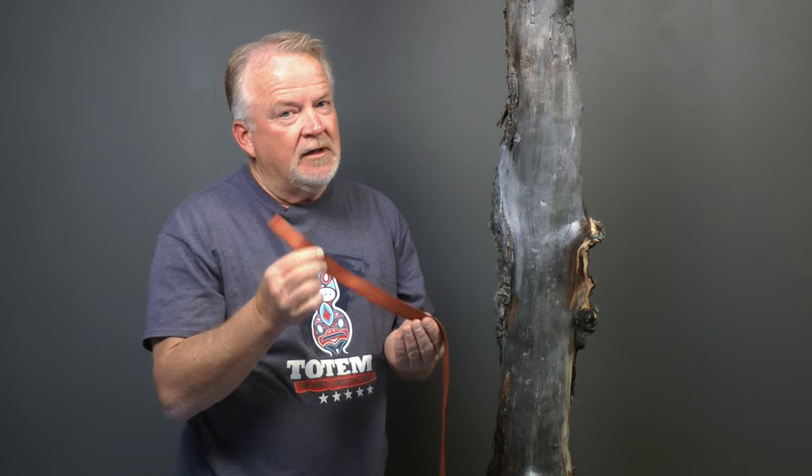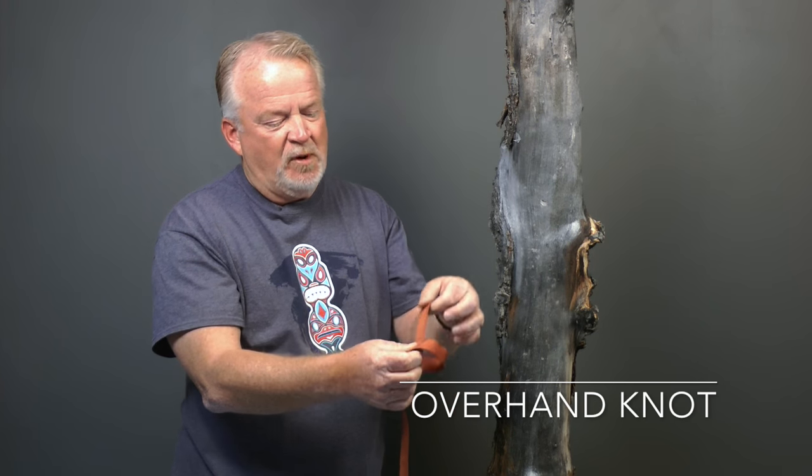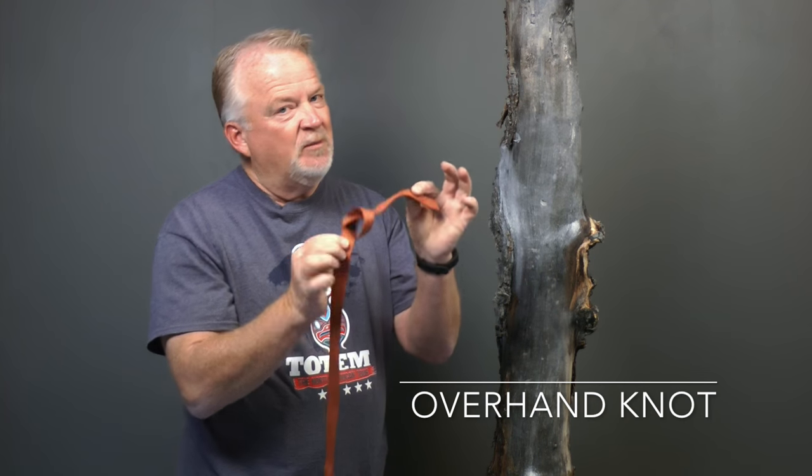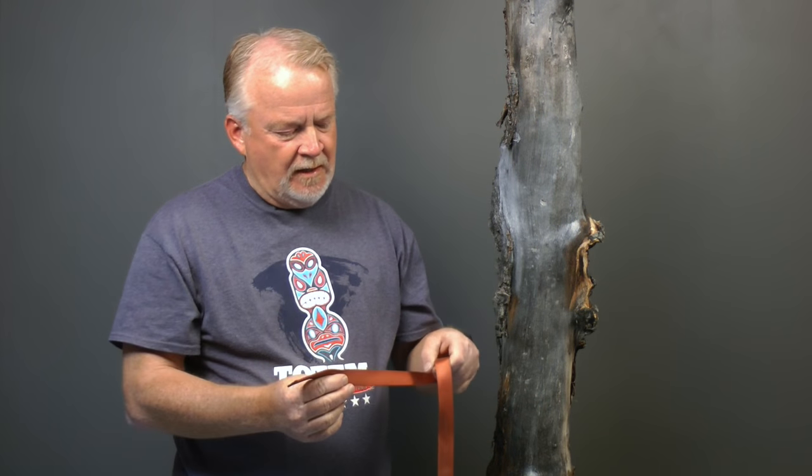Very simple to tie. All we're doing is taking the tail, passing it around the main strand and pulling it through a loop. Very simple — everybody knows how to tie an overhand. A bend is any time we bring two ends of a material together and connect them. To tie this particular bend, what I'm going to do is take the tail and tie a simple overhand.